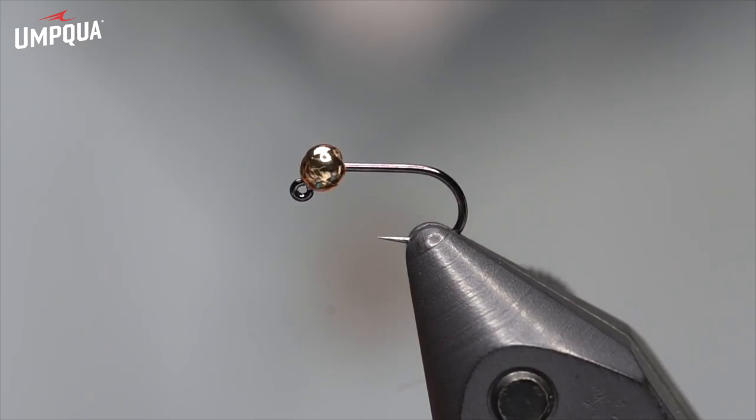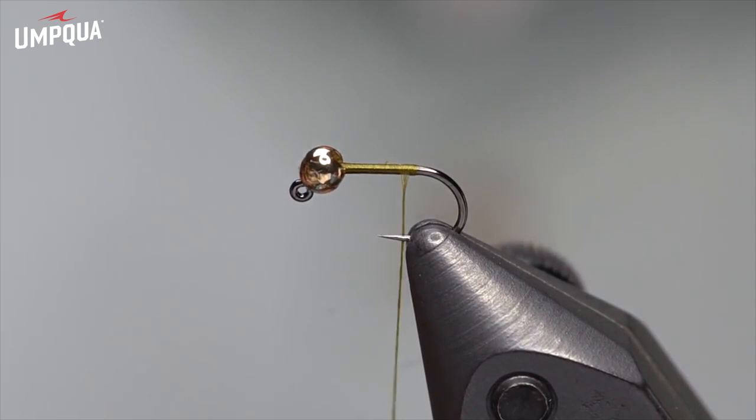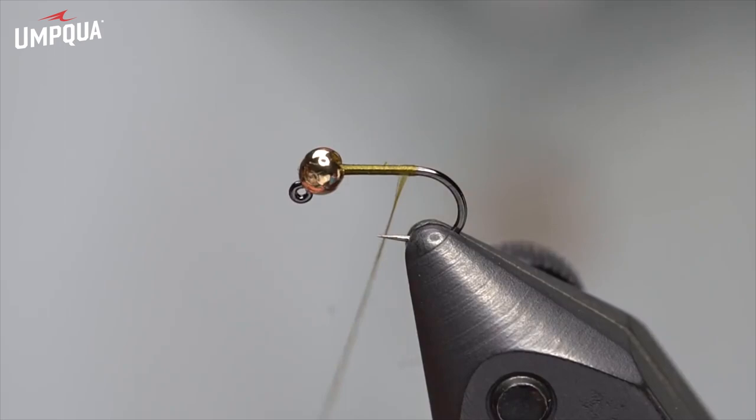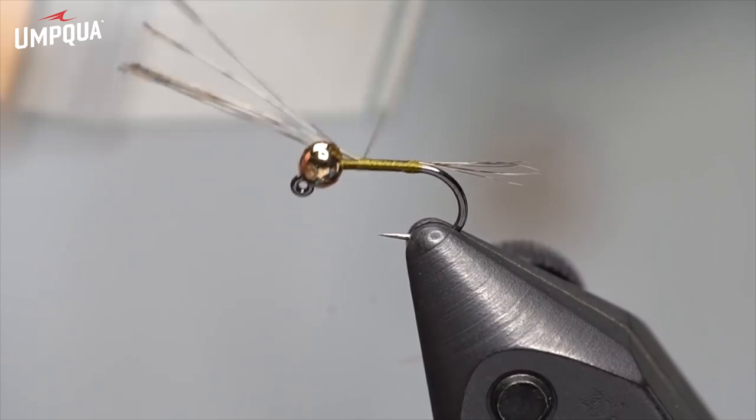I'm going to start the thread just behind the bead and get rid of the tag end, then work it down towards the bend. Sometimes I tie these really short — I often have clients during the day who want to see the fly because it's catching so many fish. I sometimes tie them at three-quarter length of the shank so that on a size 16 hook it looks more like an 18 fly. I won't quite use the entire shank here — just most of it.